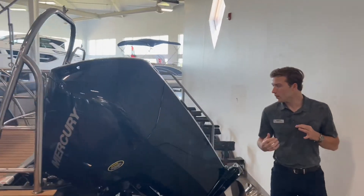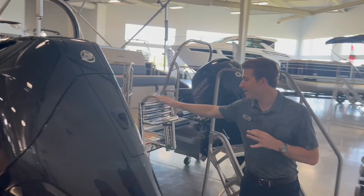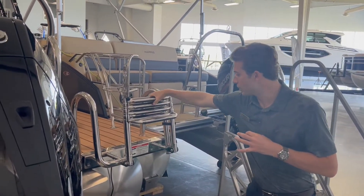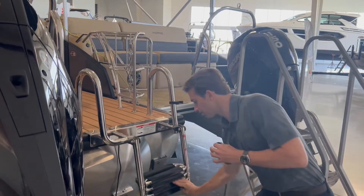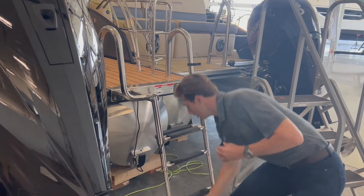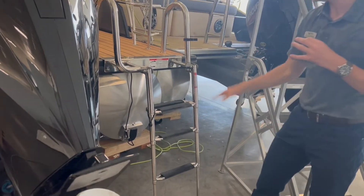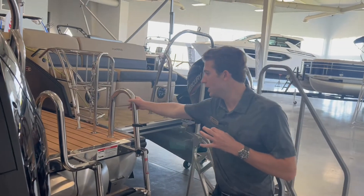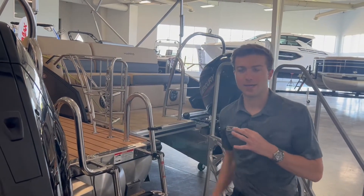I want to point out this big stainless steel ladder that comes with this Harris Pontoon as well. Very sturdy — it folds down, you have a bungee cord, and then you pull it down the rest of the way. It's nice easy steps all the way up, and you can really grab a hold of that to get out of the water.